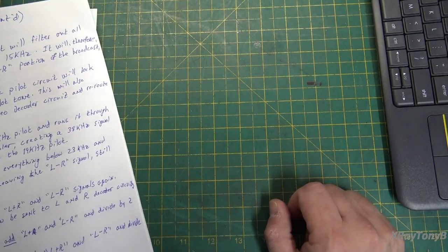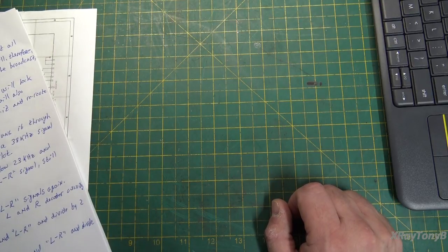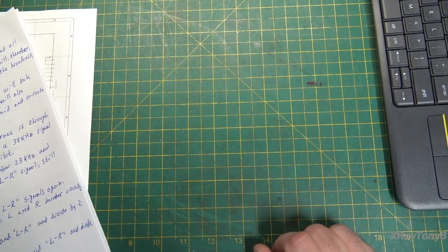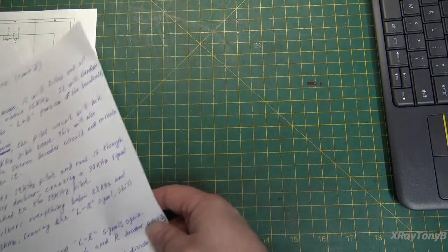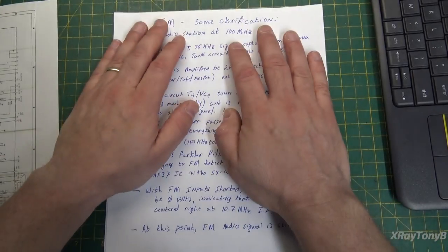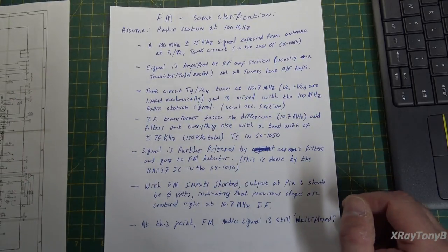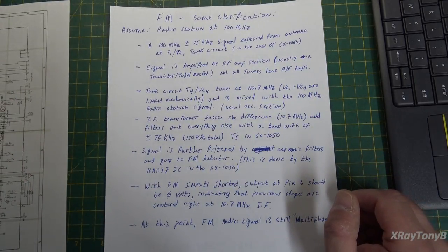This can be very complicated, and no matter how you word things and how you explain it, it still can be hard to follow. But I'll try to make it as simple and as clear as I can. I wrote some notes down before I started this video so I'm not flying by the seat of my pants and going off the top of my head.